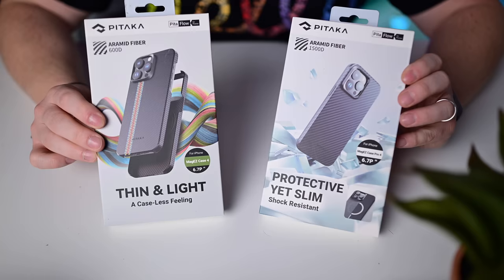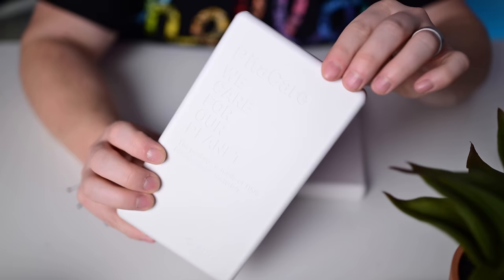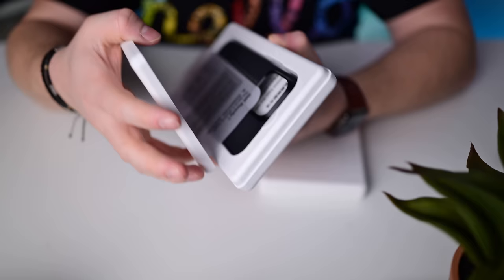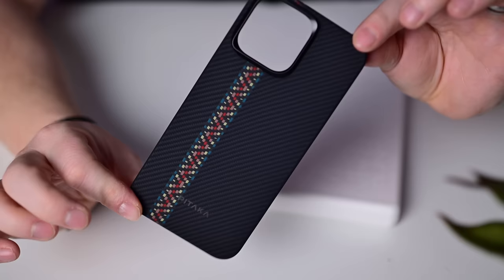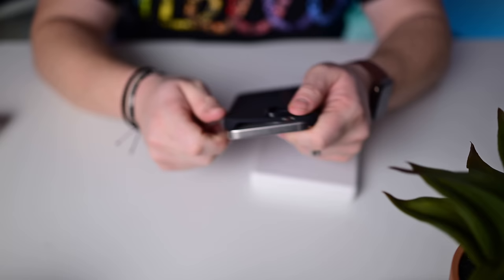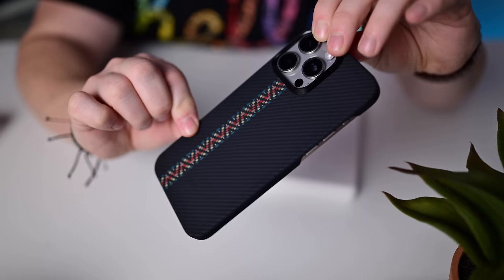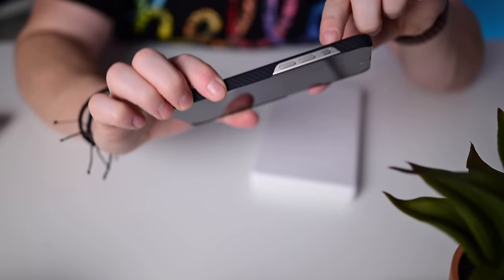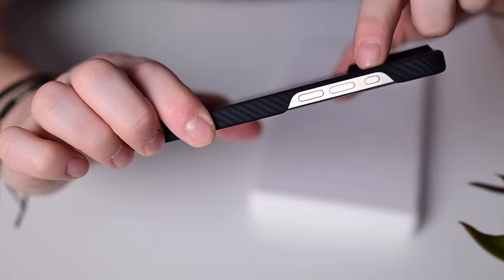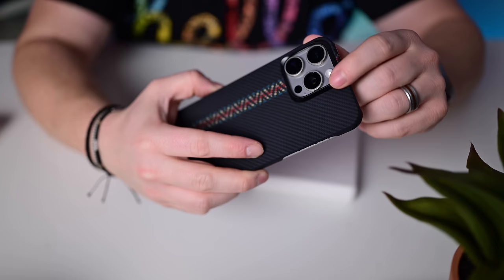Aramid fiber cases from Pitaka — shout out for eco-friendly packaging using all biodegradable materials. The outer exterior leaves you with a paper-like case that feels like a premium case but is all biodegradable and plastic-free. The thin and light case is super slim and minimalistic, using Aramid fiber weavings on the back to give cool patterns and texture. Full access to all buttons on one side, the side button on the other, full access to ports at the bottom, and extra raised edges around the camera bumps.